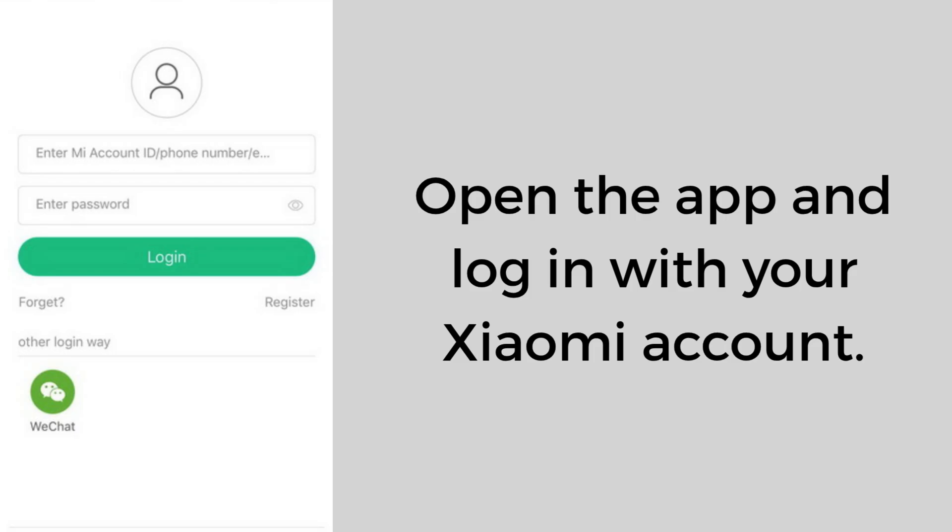Open the Mi Home app and log in with your Xiaomi account. If you don't have one, tap Sign Up and create a free account. When asked for a region, select the one that matches your location for best compatibility.